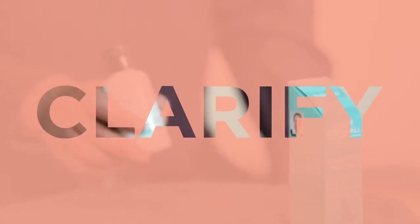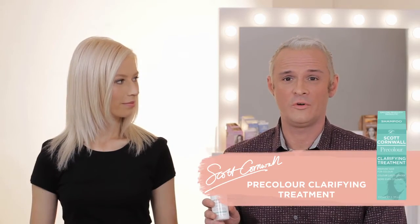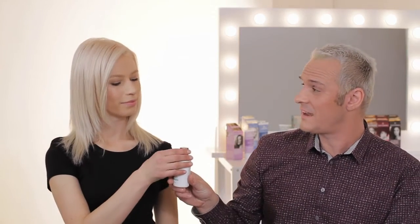To get a great colour it's important that you prepare your hair. If you use a pre-colour clarifying shampoo before you use Color Restore, it will remove any barriers and build-up from the hair and allow the colour to take properly.